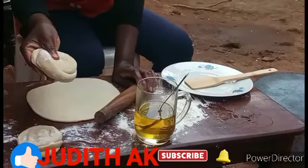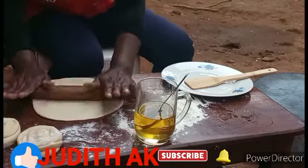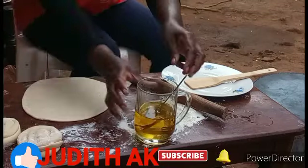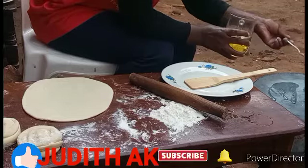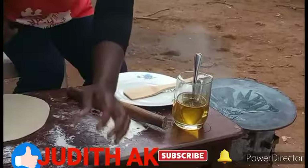Guys, I'm done with the balls — let's start frying our chapatis. Let me smear a little cooking oil in the pan. Let me show you clearly — here is the pan.